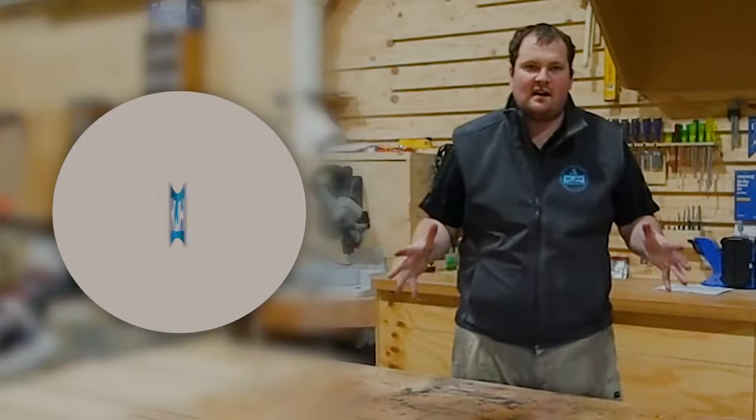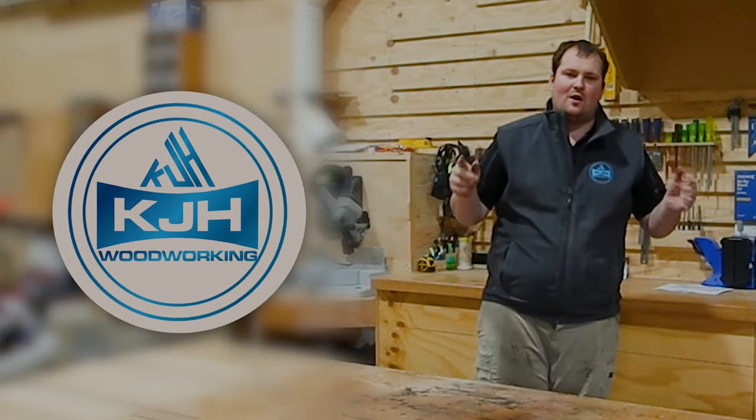If you want to see how we build our CNC, you're in the right place. Let's go. G'day guys, Kieran here from KJH Woodworking and welcome back to the channel. Today we have some really exciting stuff happening in the workshop — we are picking up a CNC.